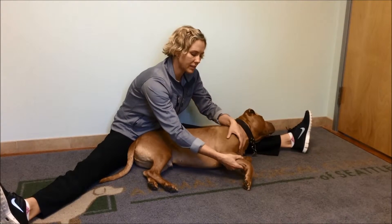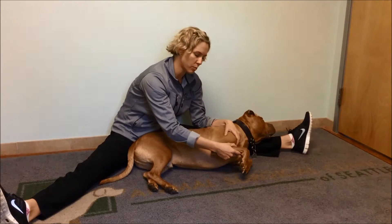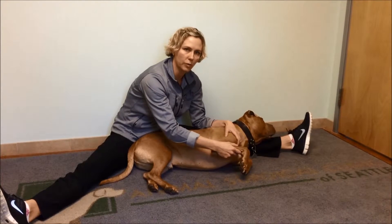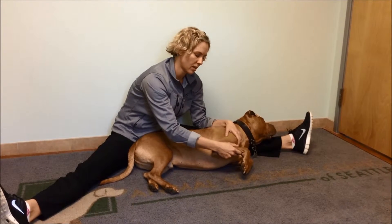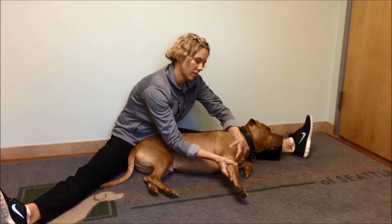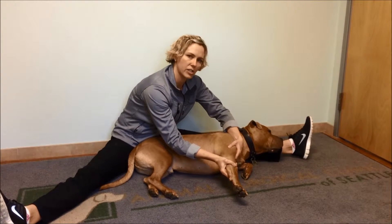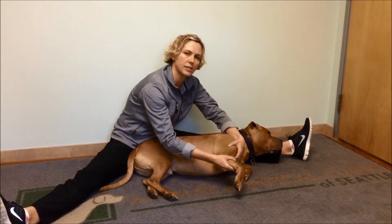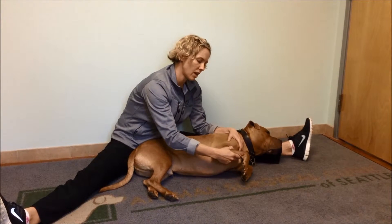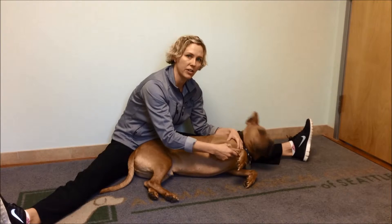Flex the elbow joint until you meet resistance, and your dog will let you know if it's too much. Just get to that point and hold for about five or ten seconds, and then extend. I'm supporting with one hand on either side of the joint. This should not be painful — we're just going for a gentle stretch — and you're going to repeat about ten times in each direction, probably three or four times a day, or whatever is directed to you by your veterinarian and surgeon.